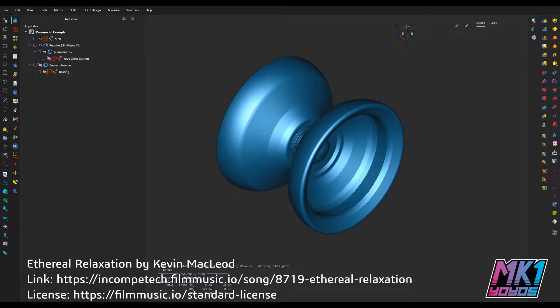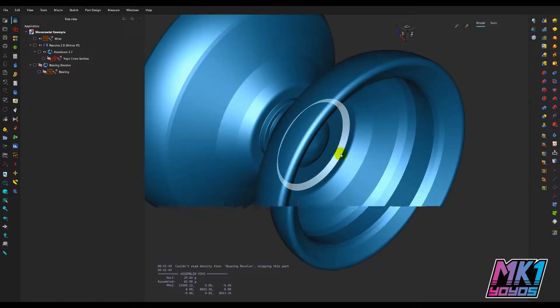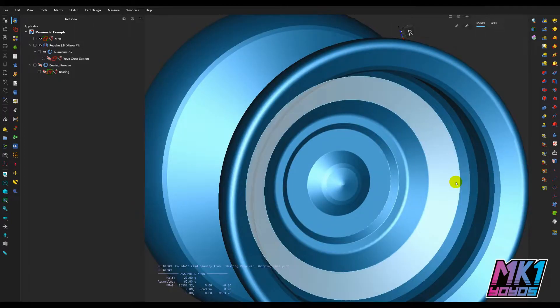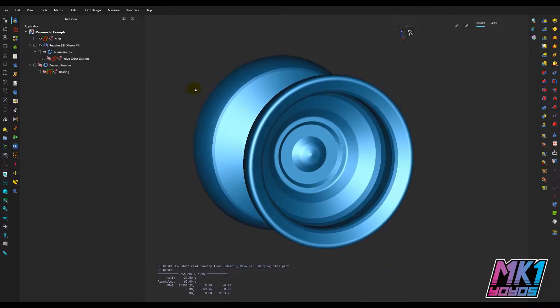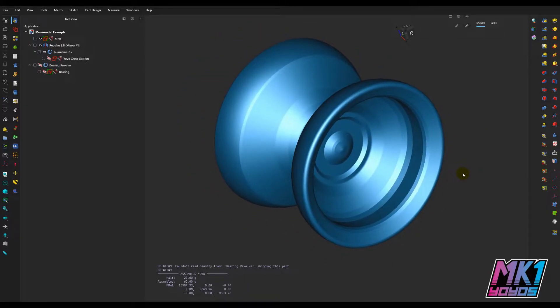Hey everyone, welcome to MK1 Mechanics, a yo-yo design series. My name is Mark, I run the yo-yo company MK1 Yo-yos, and today I want to talk about finger spin designs. I had a question on the MK1 Discord a couple weeks ago about why doesn't every yo-yo design just have a finger spin cup, since it's a popular trick with lots of fun things you can do with it, and at first glance it looks like the finger spin cup actually reduces center weight, so why not just add it to everything?